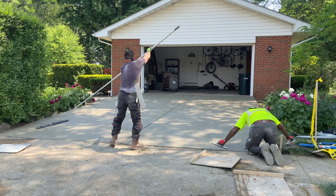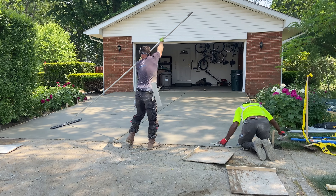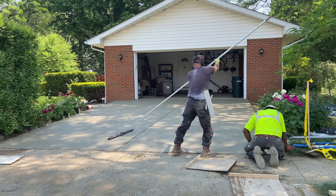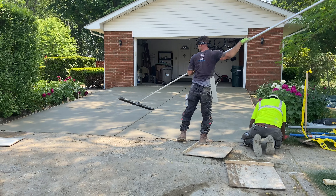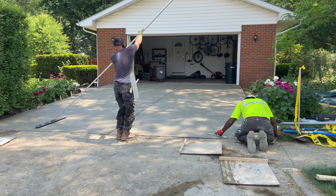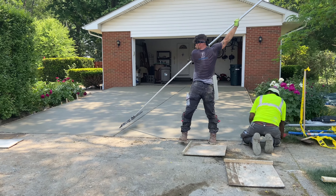It ended up coming out good. The sun kind of caught up to me a little bit, so you can see the difference in the broom marks, because I was on the patio at the end by myself. My concrete guys know how it is — it gets a little worrisome. Here's the driveway all finished and broomed.